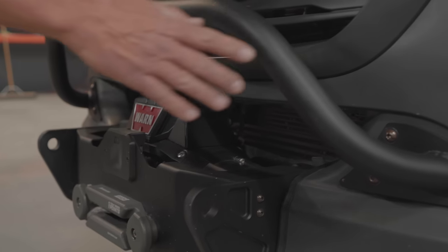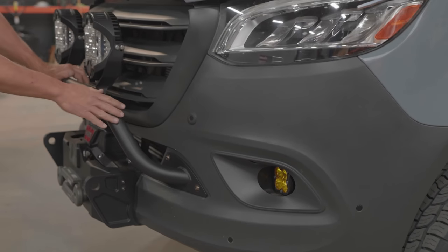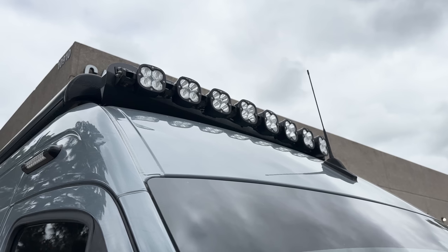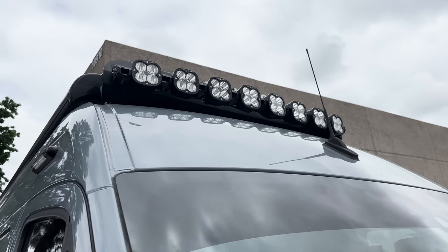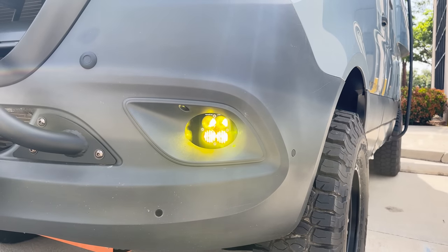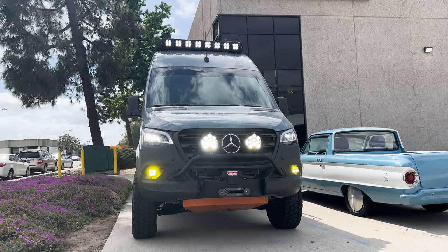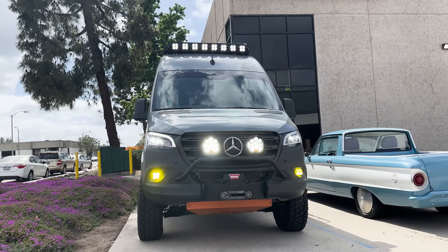Distronic and Parktronic will still function with the bumper. We've also got our Ferrata light bar — we had LP9s on it. We're big fans of Baja Designs for all your forward-facing lights. Up top I think those are the Linkables, the XL series or XL80 — really nice. We've got our fog light kit in the front, a plug-and-play kit with the Pros in it. I did amber — ambers look good in the day but I kind of hate them at night.